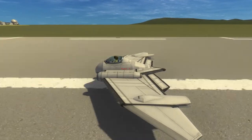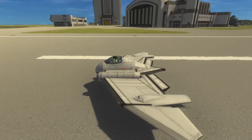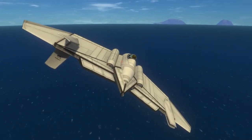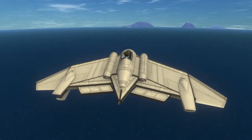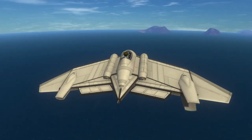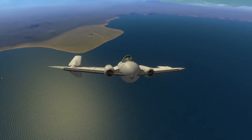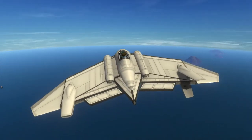This is Echo 3, and let's discuss jet-powered flying wings. In the 1940s, several companies were looking into crafts like this. Most notably, Horton, made by the Germans, was looking into a craft very similar to the one I'm flying right now.